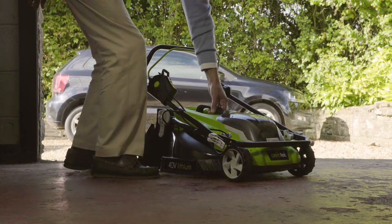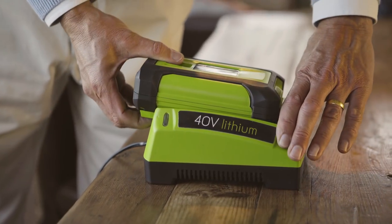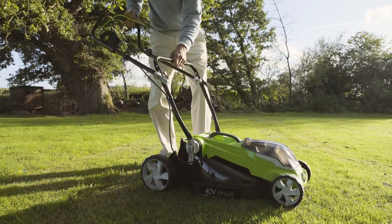If you want a good-looking lawn, you'll need to mow it. But until now, what should be a simple task has been nothing more than an annoying chore. That's why we created the Aerotech Lawn Mower.